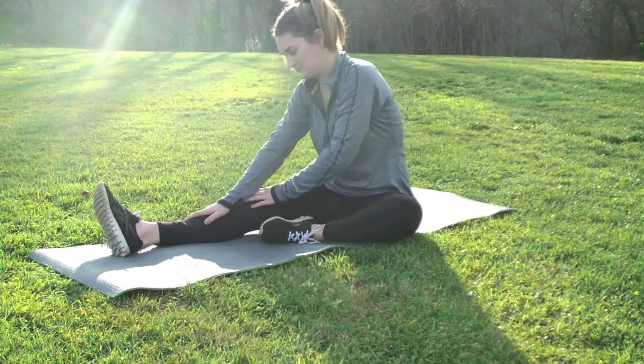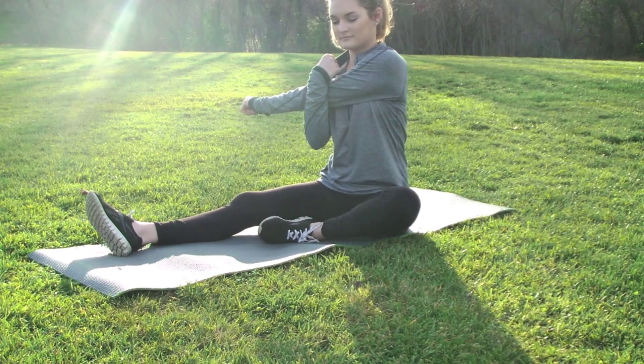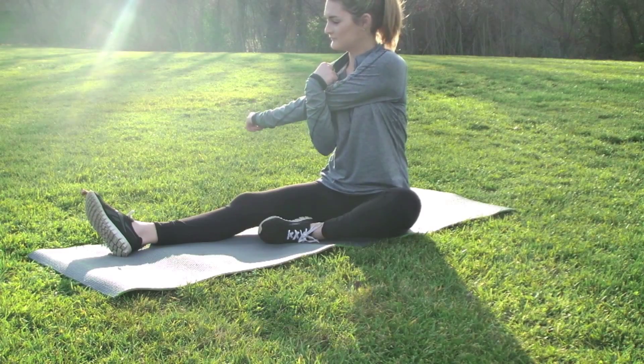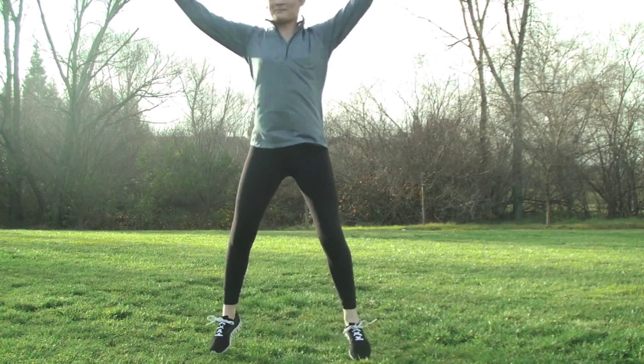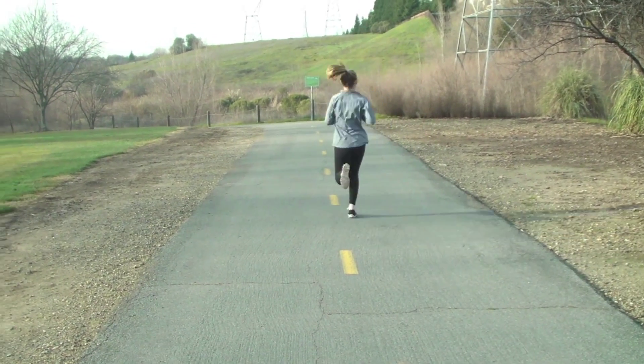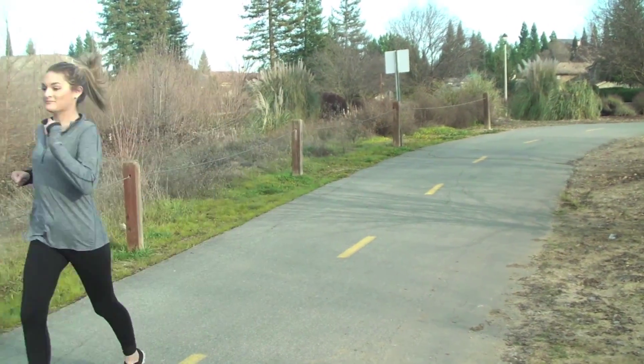For my fitness routine, I start off stretching and then do cardio, because when you start with cardio you get your heart rate up and end up burning more fat and gaining more muscle. I'm doing some jumping jacks and some running, and then I'm going to get my yoga mat and do my abs.